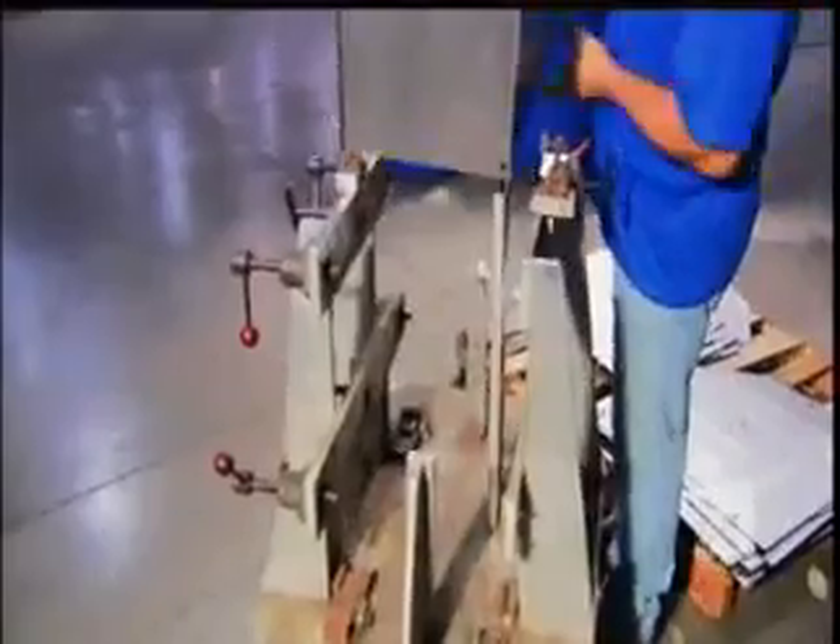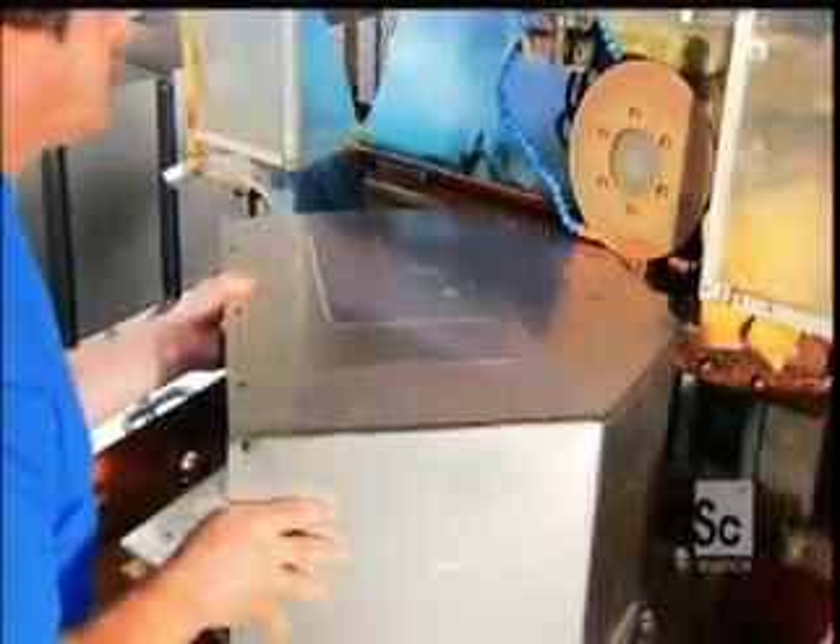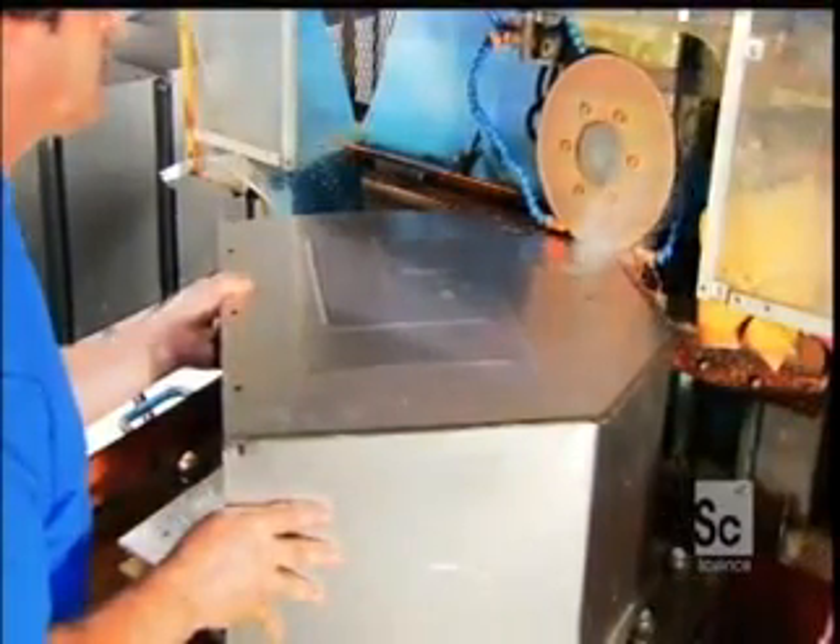Next, he takes the tub over to a machine called a seam welder. There, an electrode wheel travels all along the tub's edge, welding together the front and back panels to the mainframe.